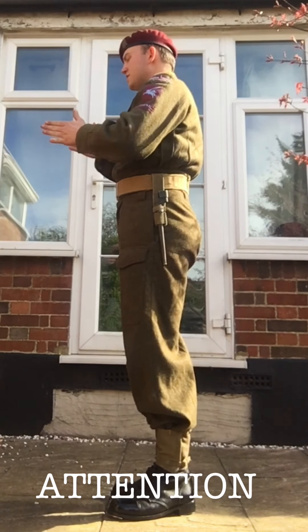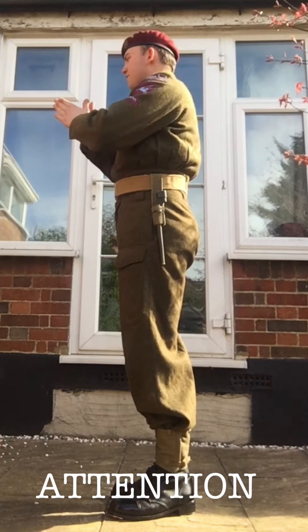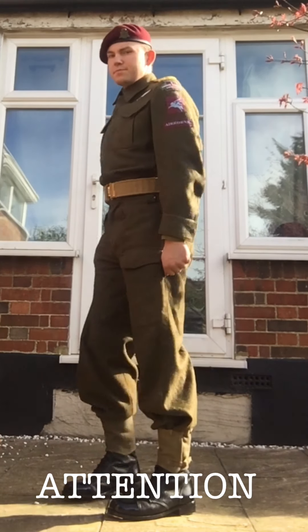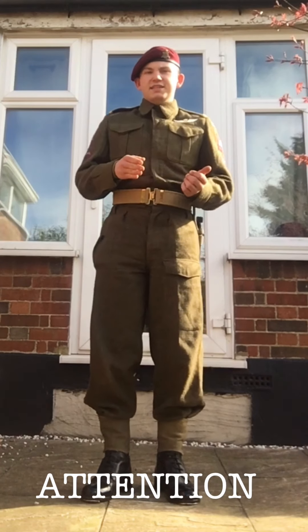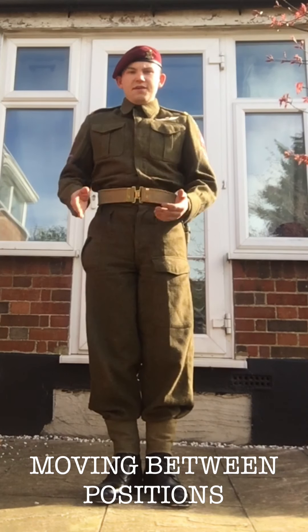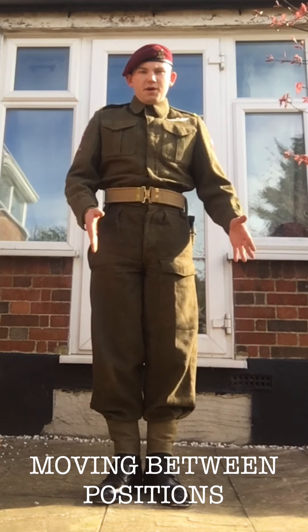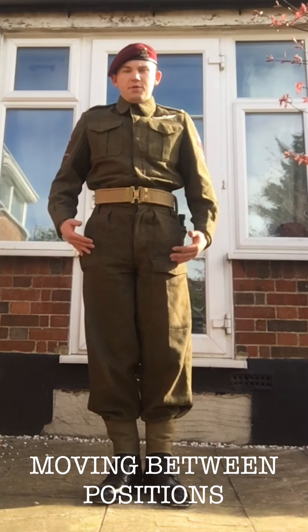Thumbs just behind the seams of your trousers and fingers in a fist but not clenched, not tightly — fingers should be naturally like that. Body is going to be straight, chest up, head forward so you're looking proud in your uniform. To go back from here to the position of at ease, simply bring your left foot back 12 inches to your left, shoulder width apart, and hands go back behind the back.